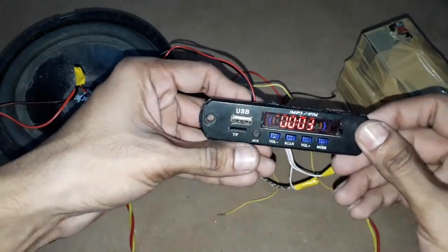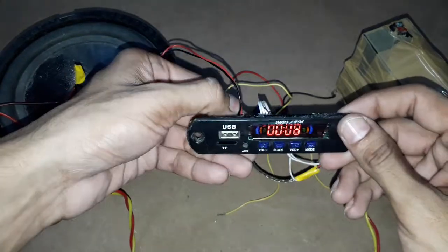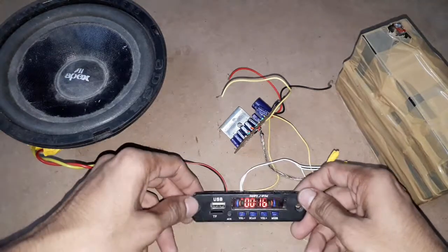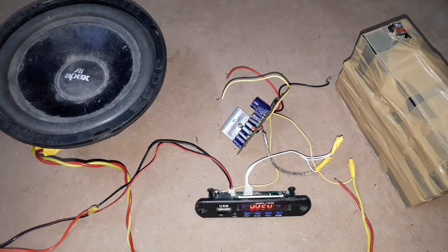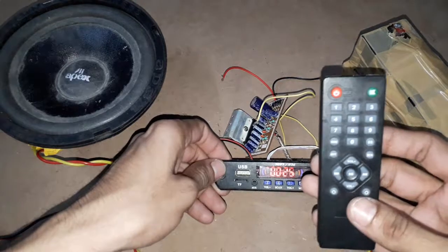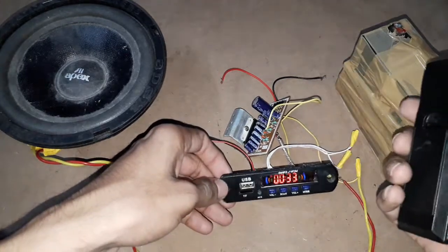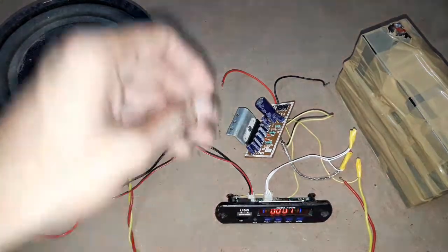You can see the circuit board is on and it has started working. I can operate this circuit board by using this remote — I can change the tracks and control the volume of the audio output by using this remote.